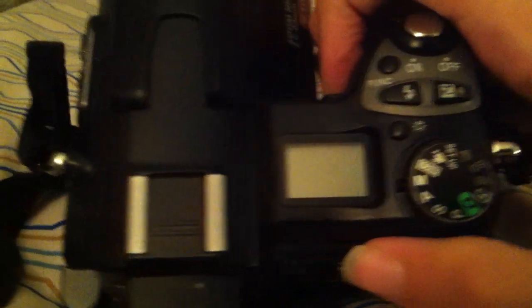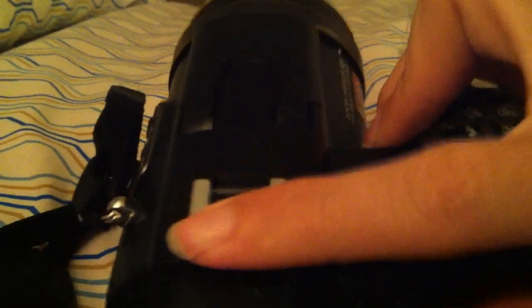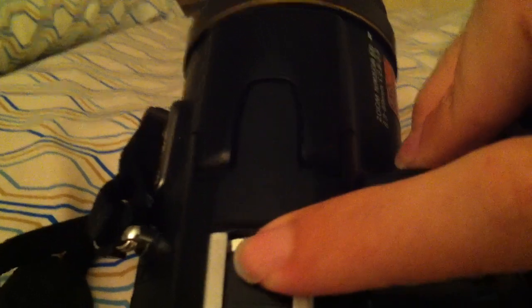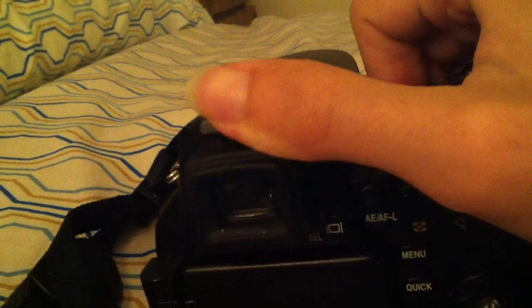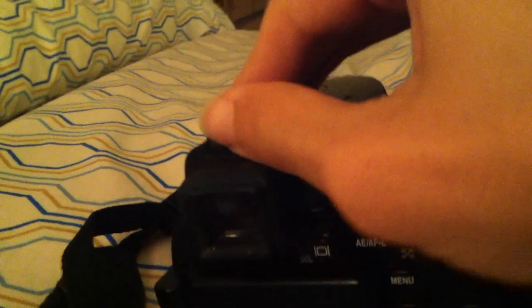On here we have a display. Up here at the top, we have a hot shoe — which I never use, so I want to try to keep this in place as much as I can.